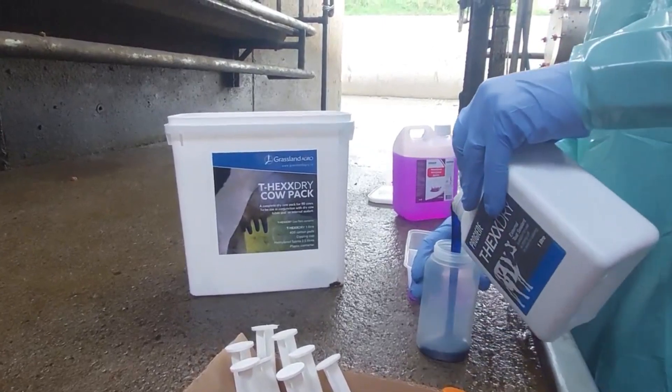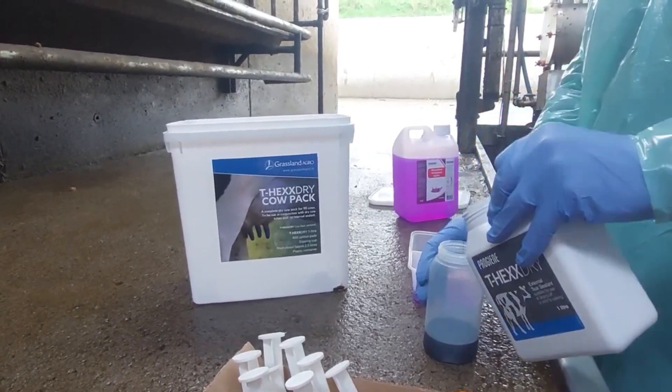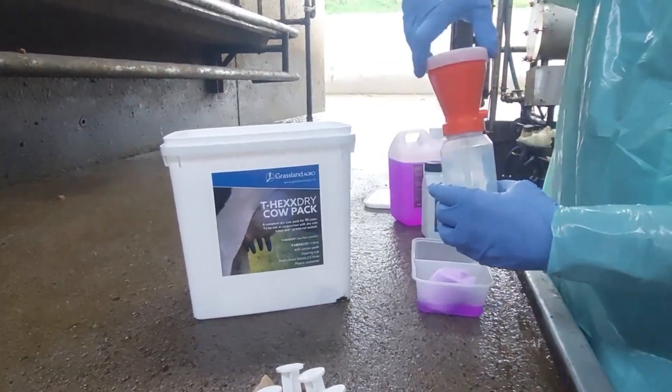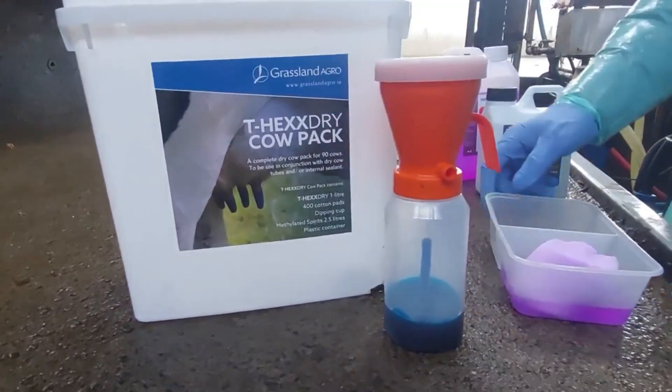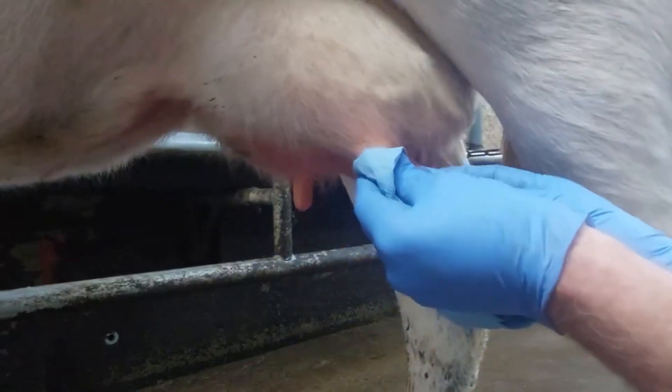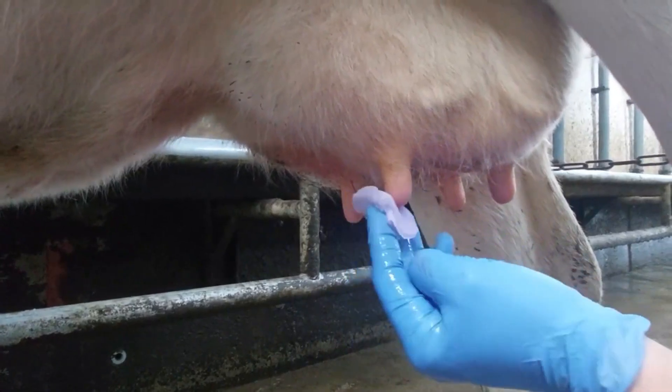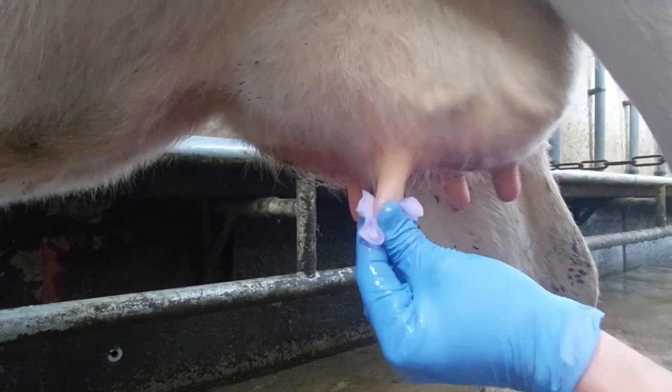Soak the cotton pads provided in the methylated spirits in the plastic container. Also pour out the correct amount of T-hex, allowing for at least 10 ml per cow, into the dipping cup. Disinfect the teats and dry with disposable paper towels. Use the cotton pads soaked in methylated spirits to fully sterilize the teats.